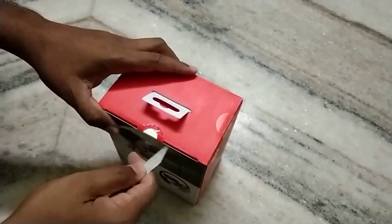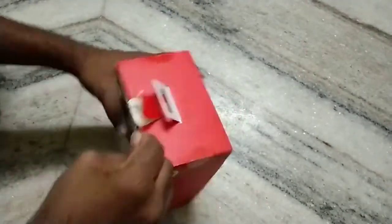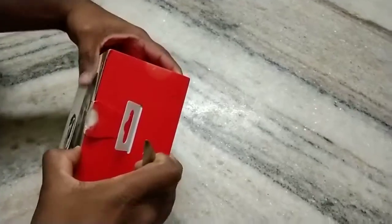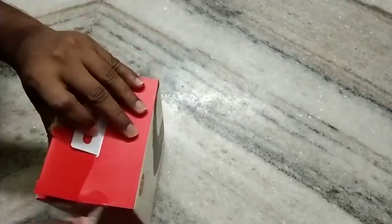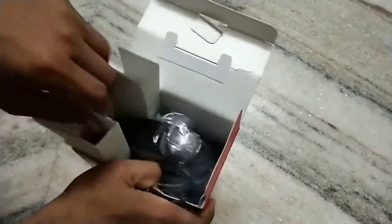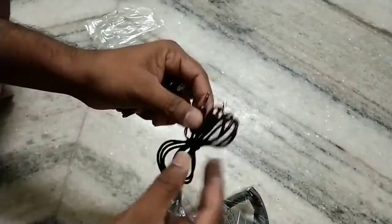So let us open and unbox this. We got the Motorola headset and a charger. We also got a wire so you can connect it to laptops or mobiles.